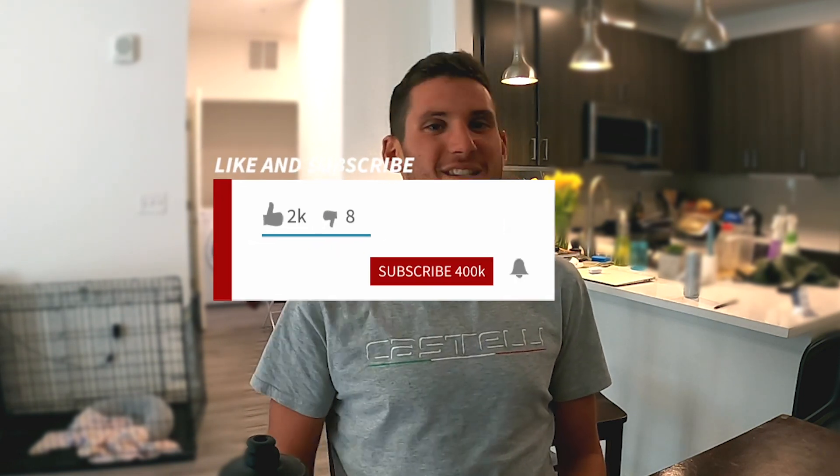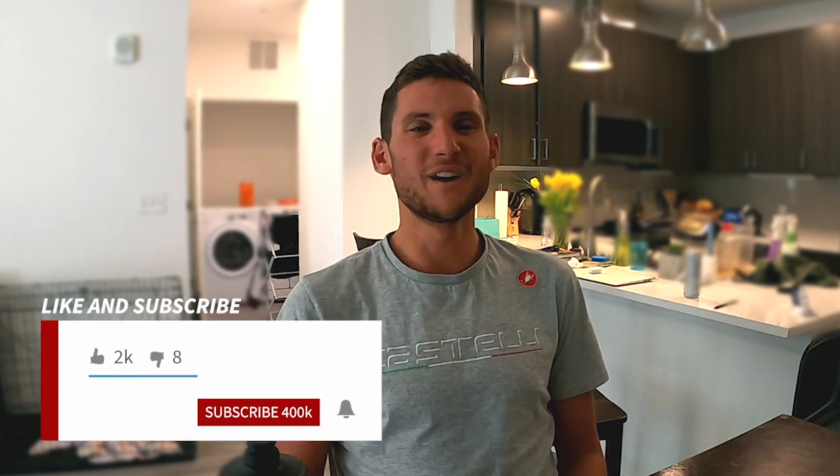That's pretty much the essentials in terms of what you're going to need headed out on the road. Hopefully you picked up some new information, and if you're a seasoned rider, maybe this is just a reminder that you've got to bring these things all the time. Big Mets tip of the week — what to bring with you on a bike ride. We'll catch you in the next one.